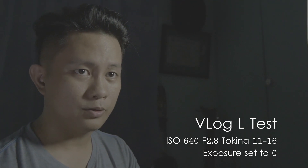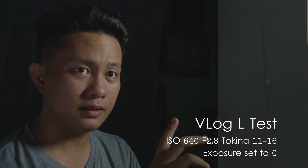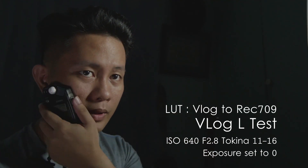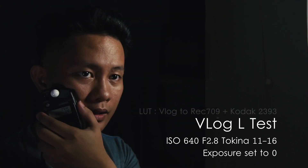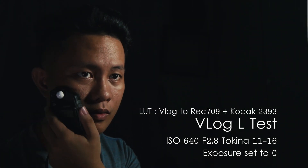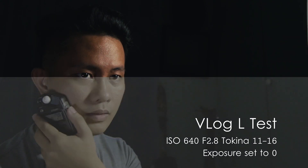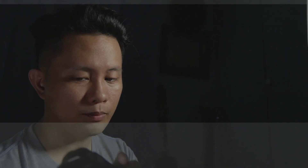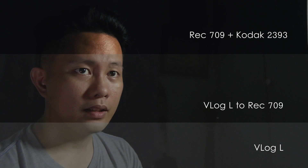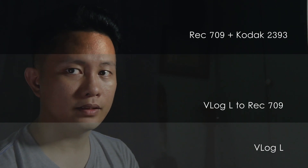This side is a fill light, so it should not be as bright as the key light — two steps down. For my light meter, it reads 1.4 ISO. The light is still there.